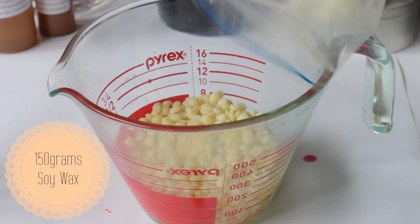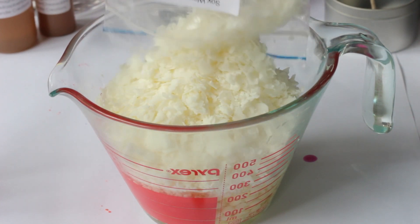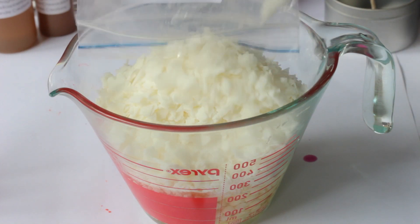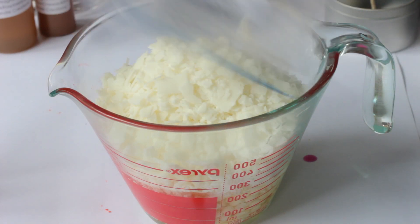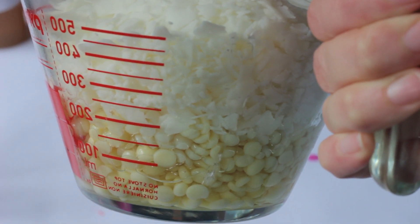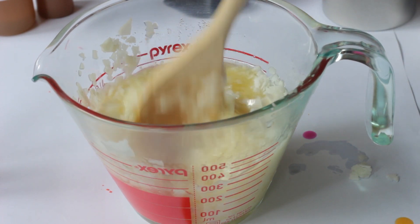The natural soy wax used is GMO-free and 100% natural, providing a silky smooth finish to your candle. Melt the ingredients until they're completely liquid, in short 45 to 60 second bursts in the microwave, stirring between each time.